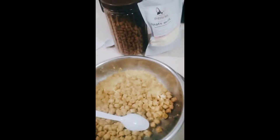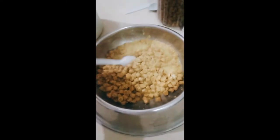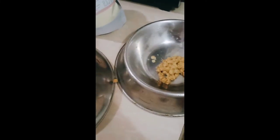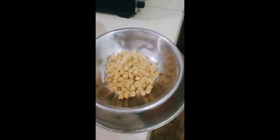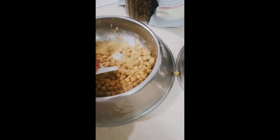Pwede na yan — ready to serve. Maglagay po tayo, hatiin natin ito sa isa pang bowl. Make sure po na malinis po yung pakainan natin, para hindi po makakain ng madumi yung mga puppies. Para hindi po magkaroon ng bulati — kasi kapag nakakain sila ng madumi, pwede po magkaroon ng bulati yung puppy natin.